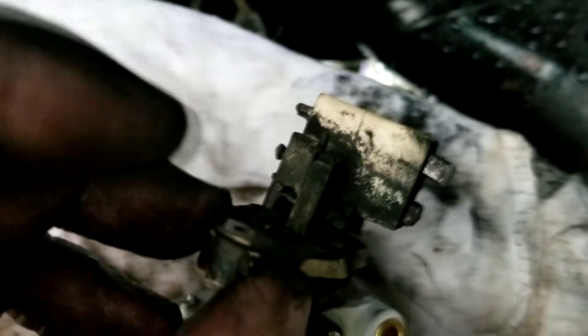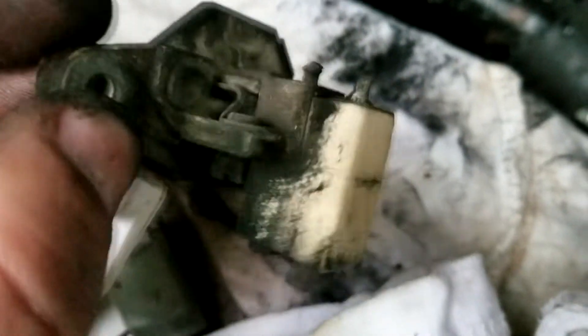I wonder if these brushes are replaceable. Oh well, let's get this thing in and test it.